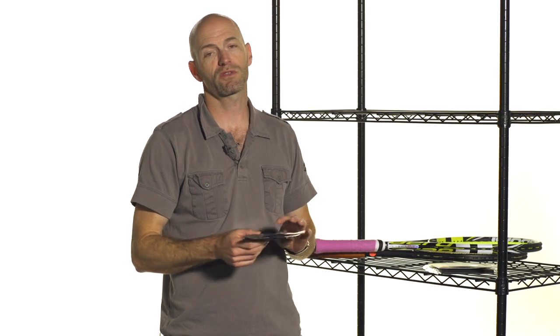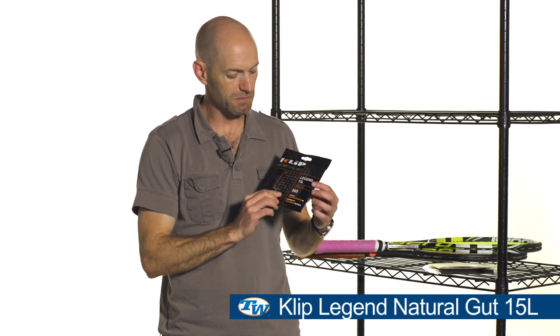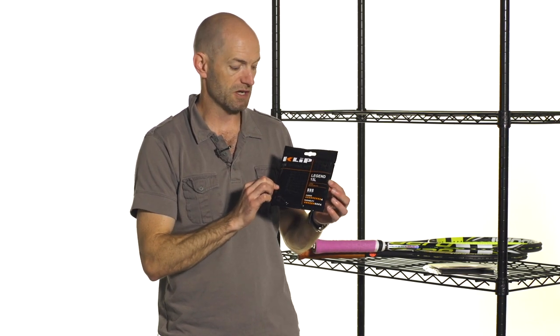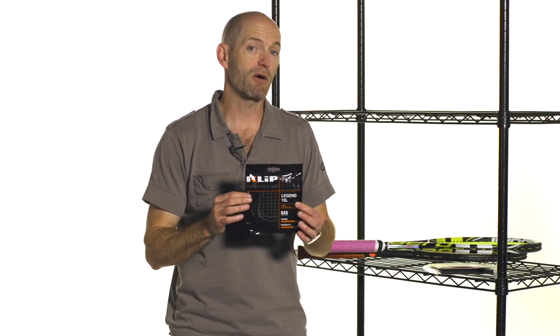Now if you're using a powerful string and want to increase control, check out what gauge of string you're using. Gauge refers to the thickness of the string. If you're using a 16, 17, or even 18 gauge — 18 gauge is very thin, 17 a little thicker, 16 thicker still — if you really want to up the control, look at 16 gauge or even thicker. This is a 15L, or 15 light, and this string is 1.35 millimeters. It's a nice thick string. Even though this is natural gut — Klip Legend natural gut, a great and very powerful string — if you put it in a thicker gauge and bump the tension up a little bit, you're going to get a ton of control out of this string, even though it has great power properties. That thicker gauge can add more control to your game.